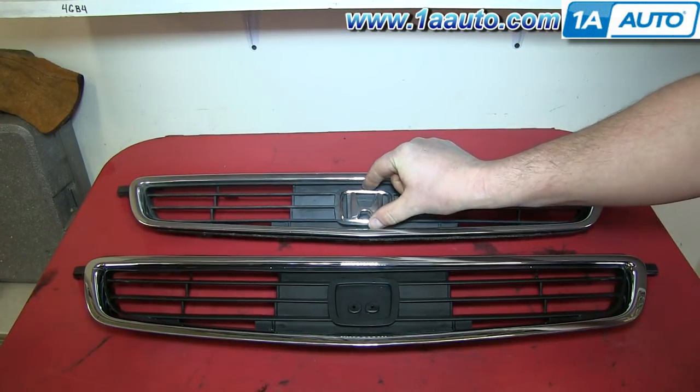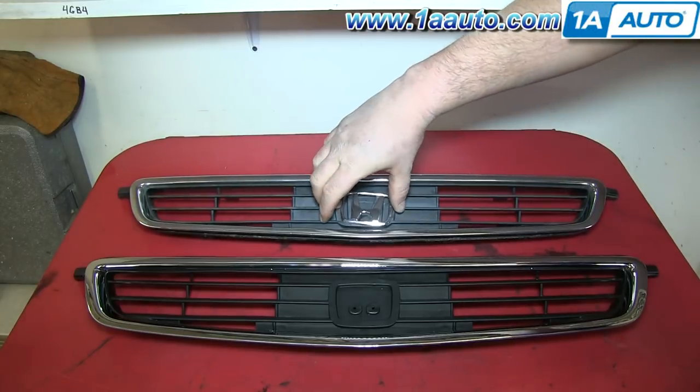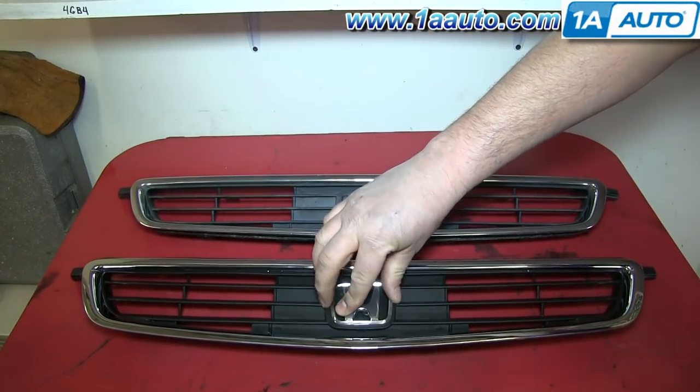Take the emblem from your old grille and put it onto your new grille. You may need a screwdriver to pry it off. Ours is just falling off on its own, so it wasn't very difficult.